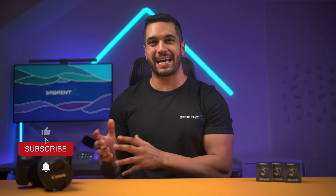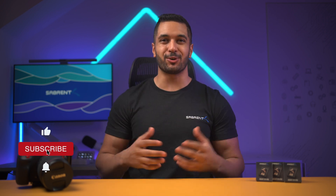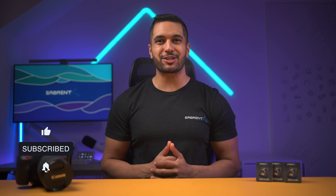Hello everyone, my name is Mike, and here at Sabrum we love to make and talk tech. If that's what you're into, make sure to hit that subscribe button and notification bell so you can stay updated with all our future videos.